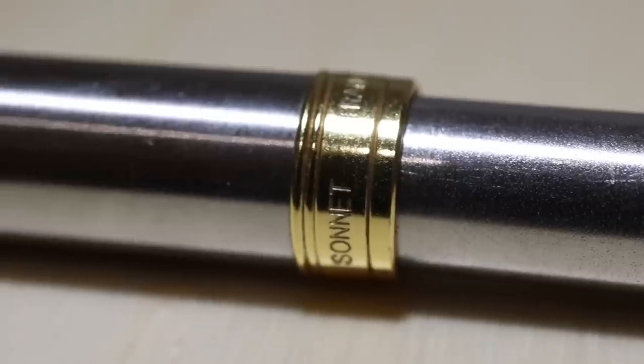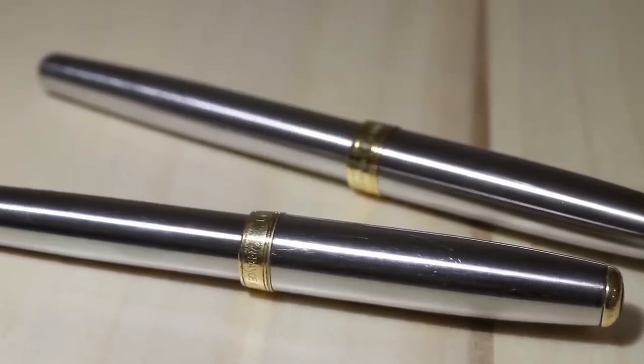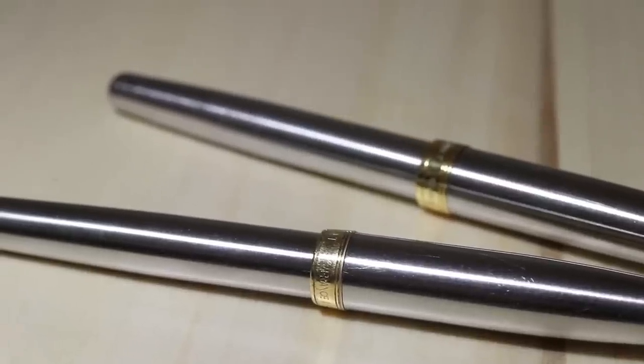From first impressions and after the first few weeks of using it, it's actually a pretty good fake. To anyone who didn't know it was a fake and what to look out for, you wouldn't know this was a fake fountain pen. In fact, all of you watching this have probably already seen this fountain pen, because it was featured in last week's video — and looking at the comments, none of you even suggested it was a fake Parker Sonnet. So as far as I'm concerned, they faked it pretty well.